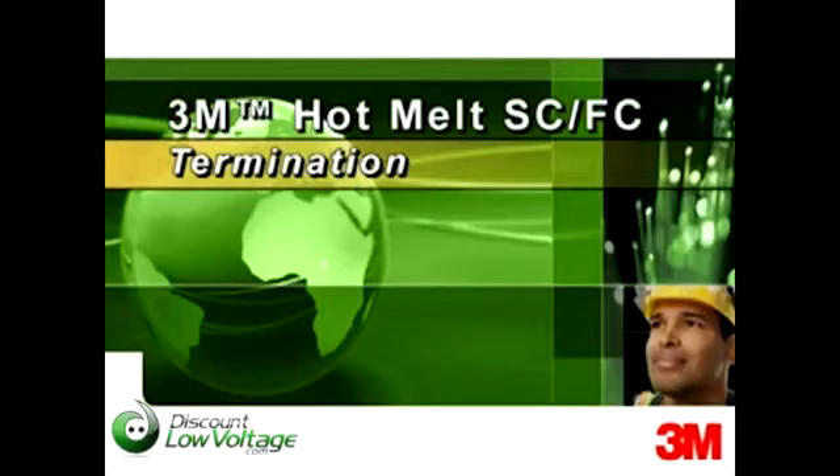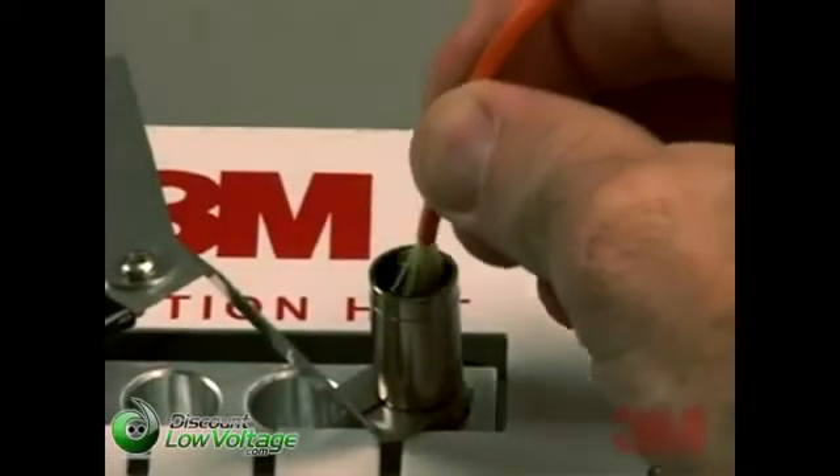The termination procedure for the classic SC and FC hot melt connectors is the same. For training purposes, the SC will be shown.